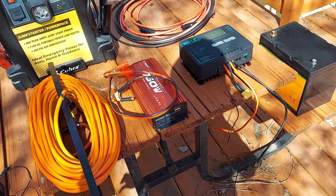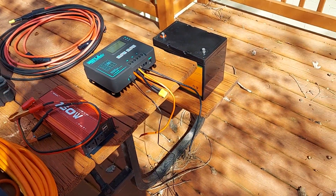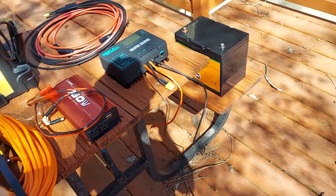Hey guys, NOMAS RC. We're doing a solar setup today just to kind of show everybody how it works and what type of components you will need.